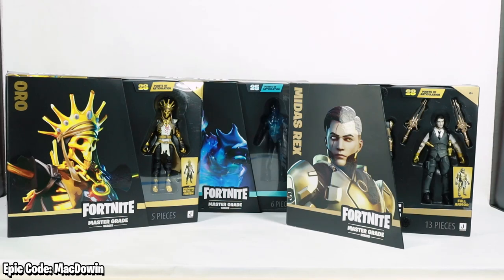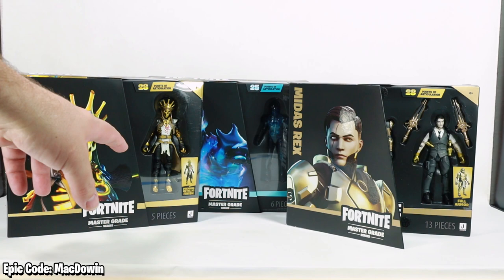Today we're taking a look at the new Master Grade series of figures from Jazwares. They are available on Amazon for $24.99 each and as you can see the series has all-new packaging to give you that high-end action figure product feel.